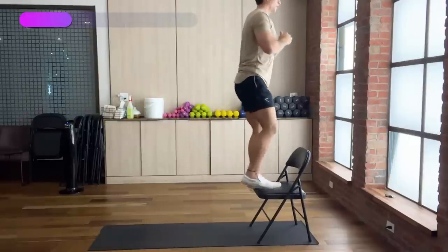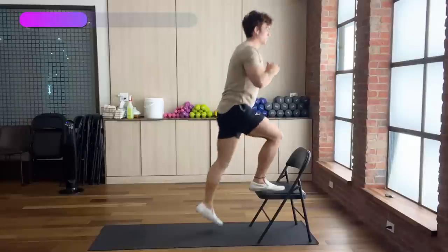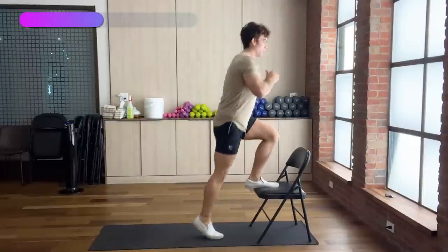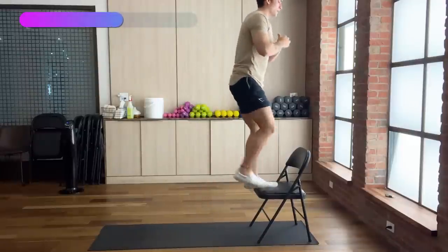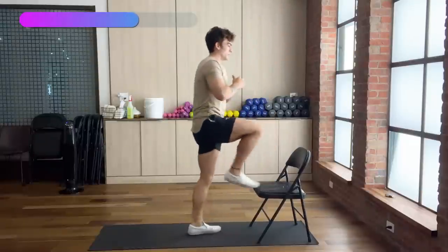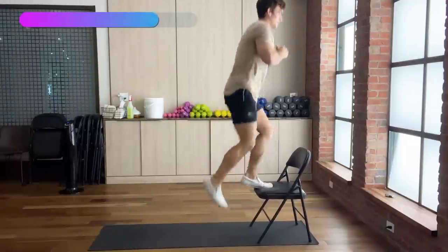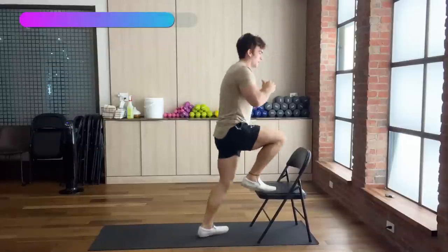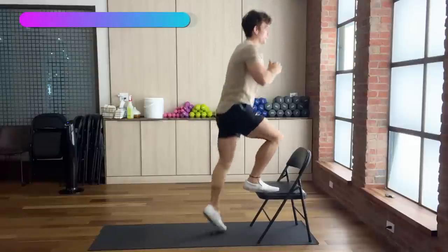It's really important to make sure that you're keeping perfect posture when doing this exercise. If it's too much on your knees, just keep the foot on the chair before you switch. If you want to make it more of an advanced exercise, you can explode to get the most calories burned and the most workout of your muscles.